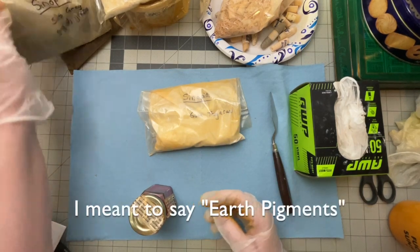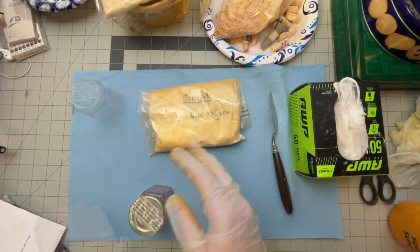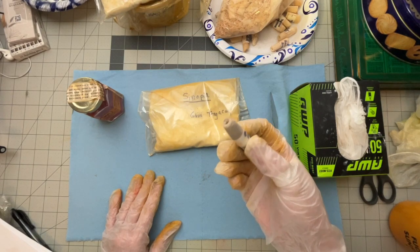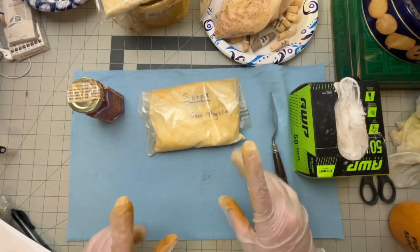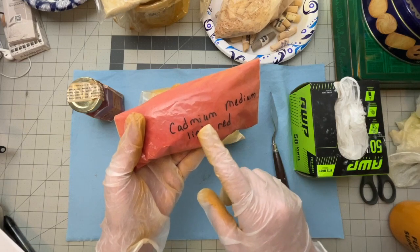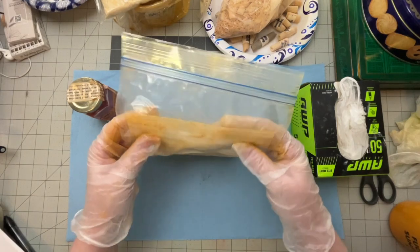It's good to start with earth tones when you're making these pastels. One, they're a little less expensive; and two, they're a little less finicky. The earth colors will very easily make a nice, smooth, soft pastel. And if you've priced pastels — the really soft ones of any size, especially if they're handmade — most manufacturers are also taking cadmium out of everything because it has long-term health effects.